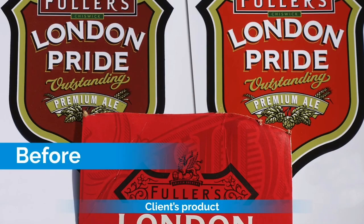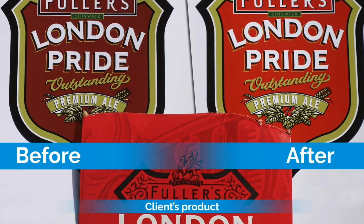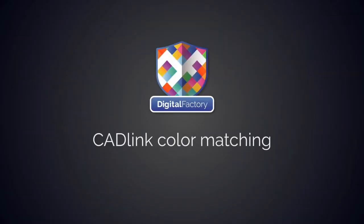Here are printed samples of the job before and after the color replacement, showing how quick and easy it is to get an accurate color match. Thanks for watching this tutorial. If you like what you saw, be sure to get subscribed so you don't miss any new tips.